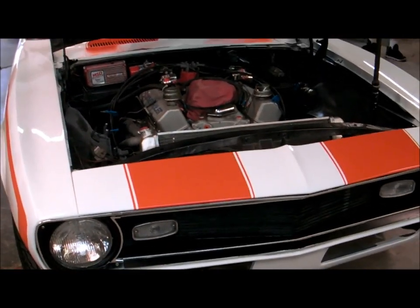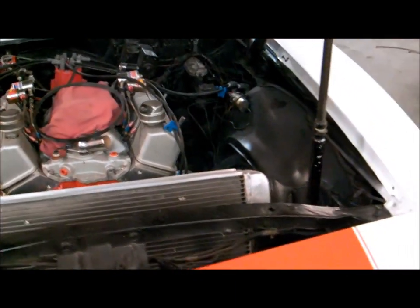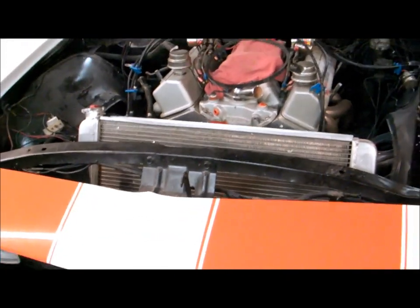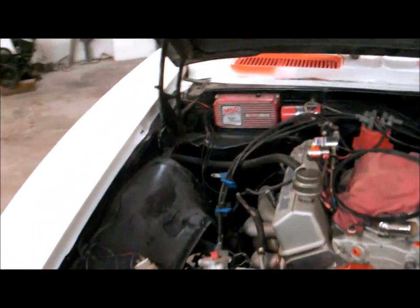The motor and transmission is going to be pulled out this evening, so this car is going to be sold as a rolling chassis. It's going to come with the Griffin radiator. All the electronics are going to be left in the car, so it's going to come with the 6AL. The line lock is staying in the car.